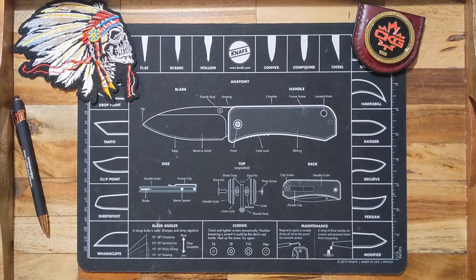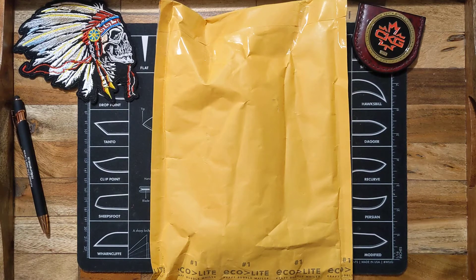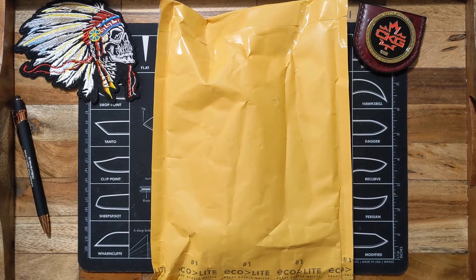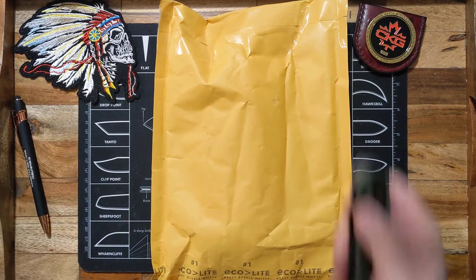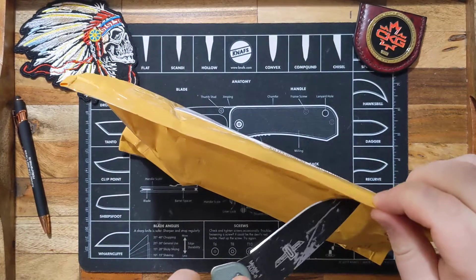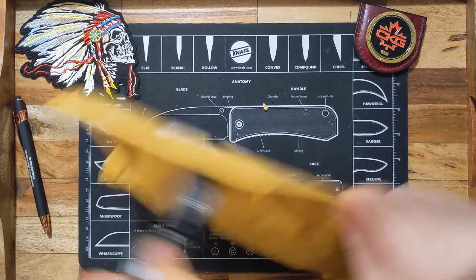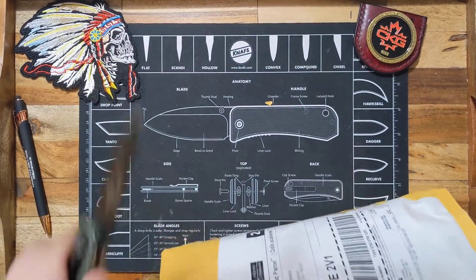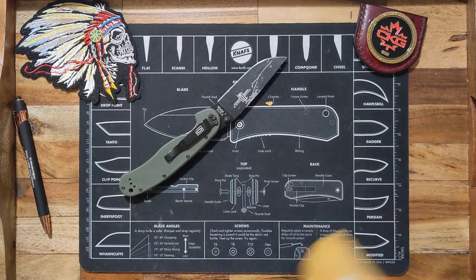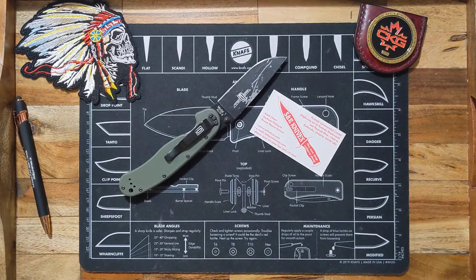Just got another quick little unboxing here, pretty cool — didn't think I'd ever order one of these but I did. I'll open this with my beater knife. I probably need to start rotating that one out, I've been using it a little too much. I did order this from SNR Knives.